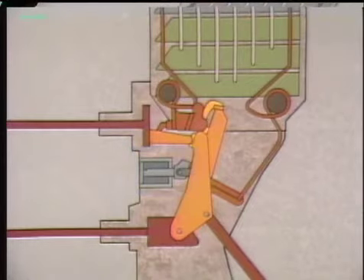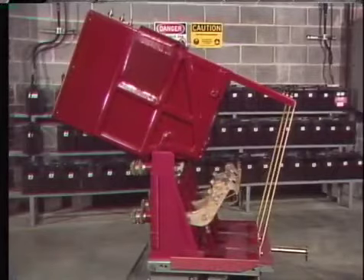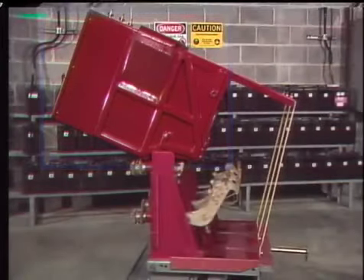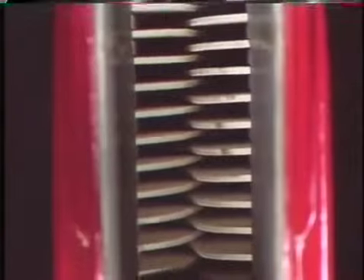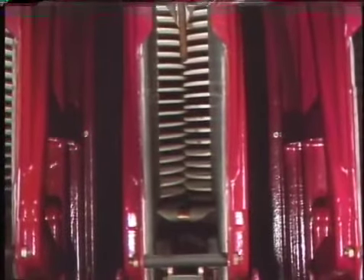With the chutes tilted back, the arc fins can be inspected. Slight erosion or discoloration is generally not a problem; however, fins that are seriously burned or broken can affect the ability of the breaker to extinguish arcs — seriously damaged fins should be replaced. Dust or loose particles in the arc chute can also affect the ability to extinguish an arc, so a worker uses a blower to clean out the arc chute.